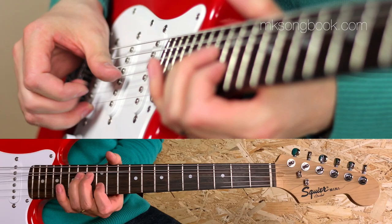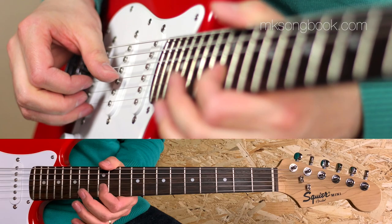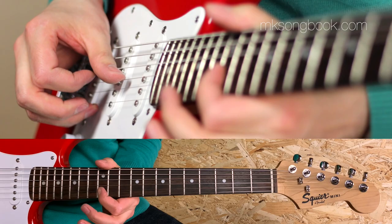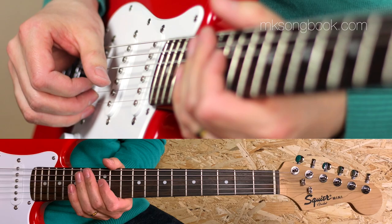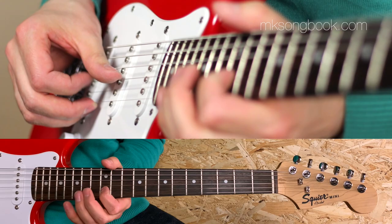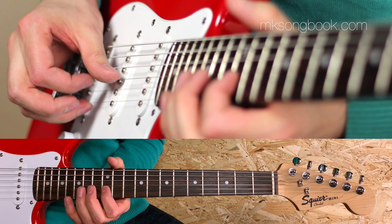Even the first beat is already challenging. I play it like this: I pluck two notes with my middle and index fingers, and then play the third string with my thumb and index at the same time. By doing so I can achieve this awesome percussive feel. The same thing could be played using the thumb and index fingers only, but I like three fingers more because that's just faster.